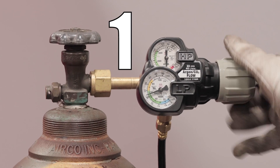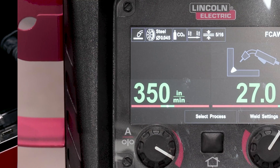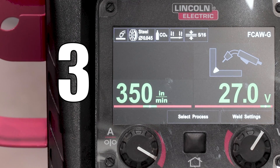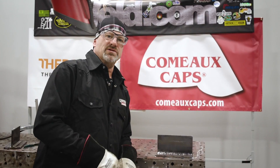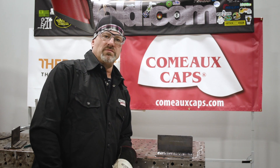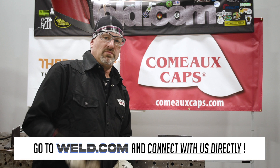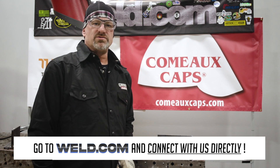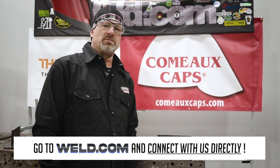Good gas coverage, good clean wire that's been stored correctly or is brand new, and perfect voltage — somewhere around the parameters, not too high, not too low. Thanks for watching today. If you have any questions or need help, go to our forum and connect with us at weld.com/forum. If you want to check out exclusive content and member perks, join our channel and support the weld.com community. See you on the next one.